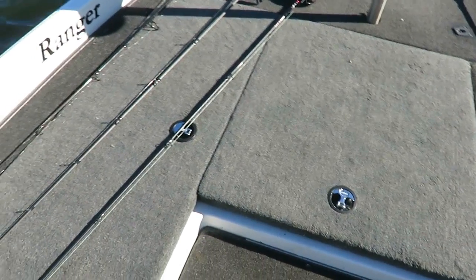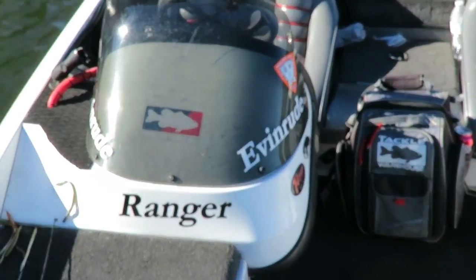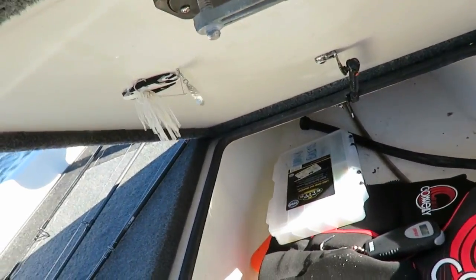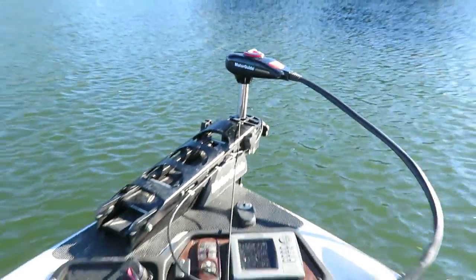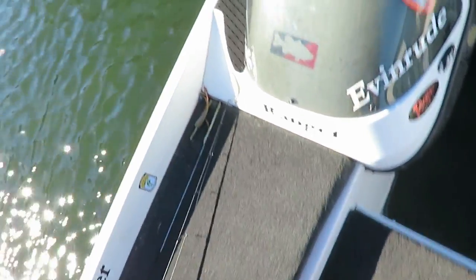Alright, so right now it's a pretty good time to do a boat tour. This is a Ranger 518 SVX — SVX means it's a single console, so it's got one console. It's got two rod lockers, one on each side, and they can hold up to eight-foot rods. It's got a bunch of storage in the middle — I got some life jackets and some crankbaits in there right now. That storage goes all the way up to the front, and it's got a recessed foot pedal for my trolling motor.